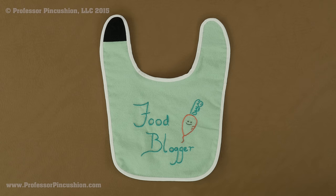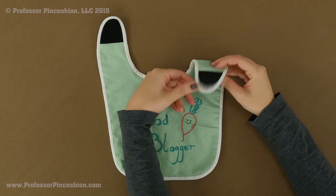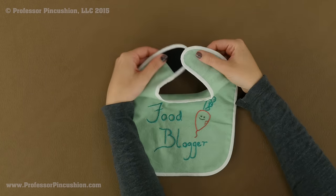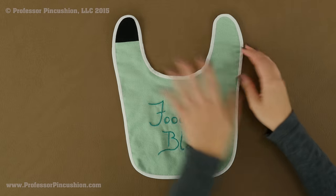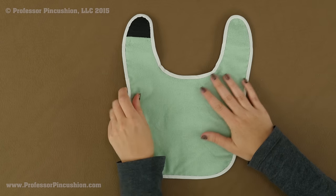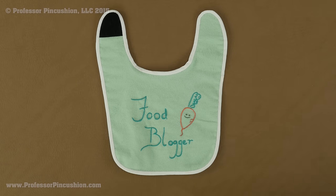Here we have the completed bib. The bias tape is along the edges, I have Velcro on the front on this side and on the other side on the back, so I can bring it together and close up the bib. Let's take a quick look at the back — that's what it looks like. So that's all there is to making your own baby bib.